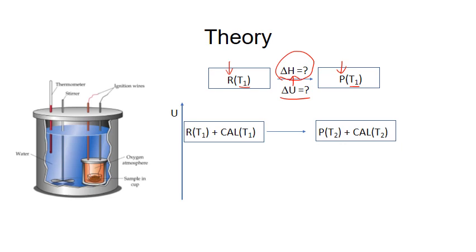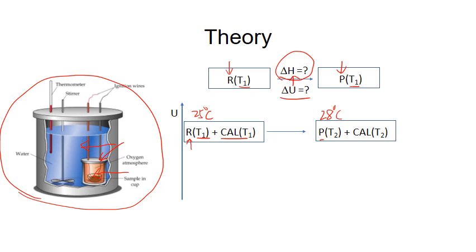If we start the reaction at T1, when the reaction finishes, the product may have a different temperature. For example, if we start at 25°C, when the reaction finishes, the product temperature may be 28°C, slightly higher than the reactants. Here, R represents reactants — the organic sample inside the reactor. Cal means calorimeter, which includes everything else in the system: the reactor itself, water bath, etc. For the whole system, it is an adiabatic process, meaning q is zero, and volume is constant, so w is zero. According to the first law, delta U must be zero.